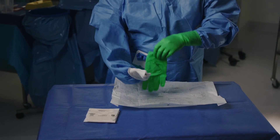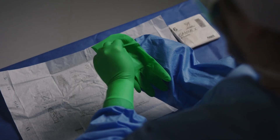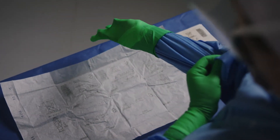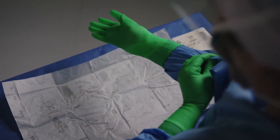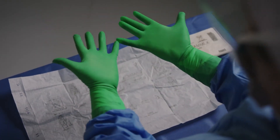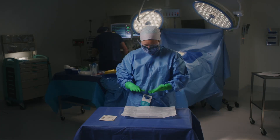The gloved hand is then used to repeat the procedure for the ungloved hand. With the first pair of gloves donned and gown cuffs completely covered, you can attend to finer adjustments to remove any uncomfortable folds without risk of contamination, as well as inspect the gloves for perforations or tears.